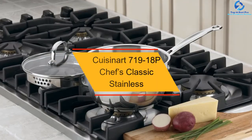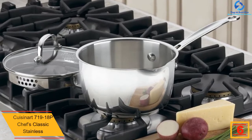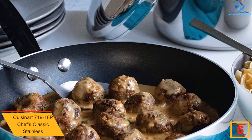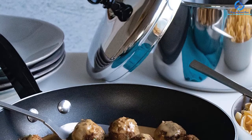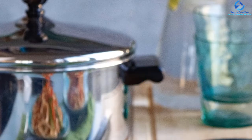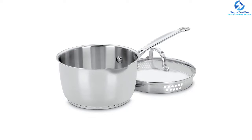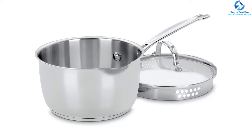At number 6, we have the Cuisinart 719-18P Chef's Classic Stainless two-quart saucepan. If you're looking for the best two-quart stainless steel saucepan, this would be a perfect choice. It is packed with many features, promises high performance, and has very elegant looks. It ensures drip-free pouring, so there will be no mess while cooking. Built of high-quality stainless steel, it is dishwasher safe and corrosion resistant. It comes with a flavor lock lid and an encapsulated aluminum heat base for even heat distribution. Its cooking surface doesn't react with food or discolor, making it safe for slow simmering and rolling boils.